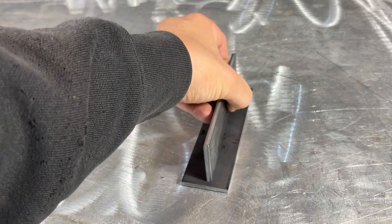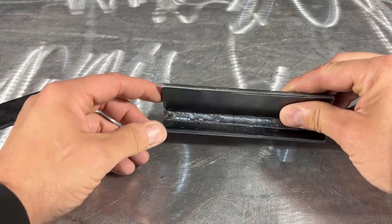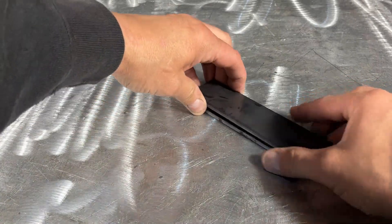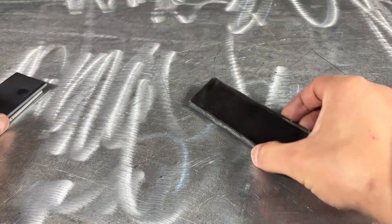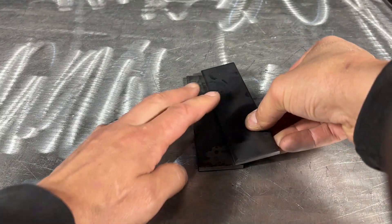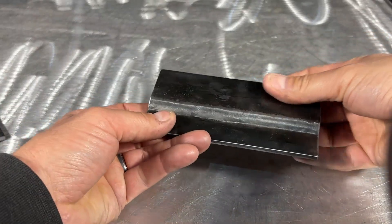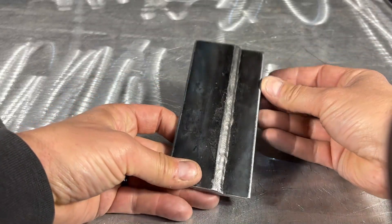Generally associated with fillet welds, this can be an outside corner or an inside corner. Number three is your T joint — this is where two pieces of material go together perpendicular to each other to form a 90 degree angle, generally associated with fillet welds. Number four is your edge joint — this is where two pieces of material are overlapped and the edge is welded. Number five is your lap joint — this is where two pieces of material parallel overlap each other to form a 90 degree weld joint, associated with fillet welds and probably one of the more common weld joints.